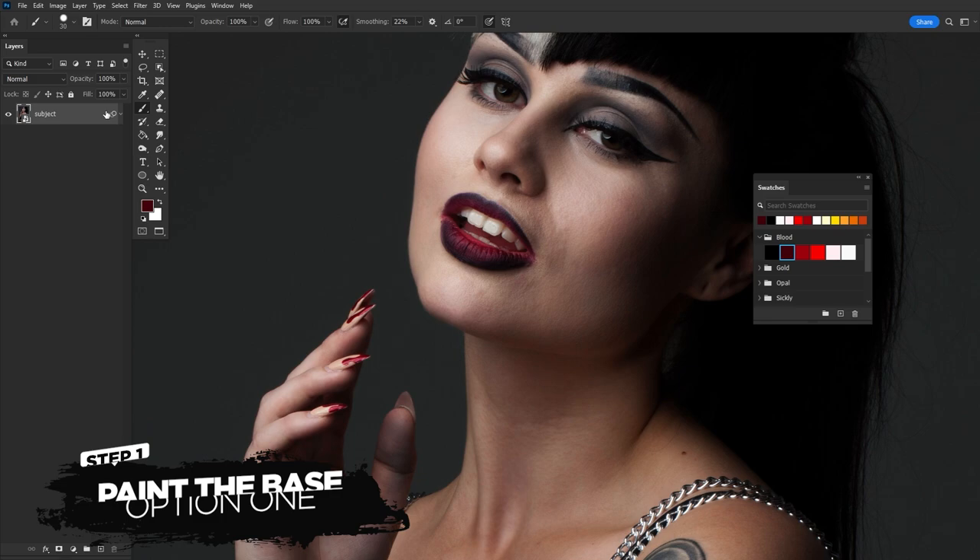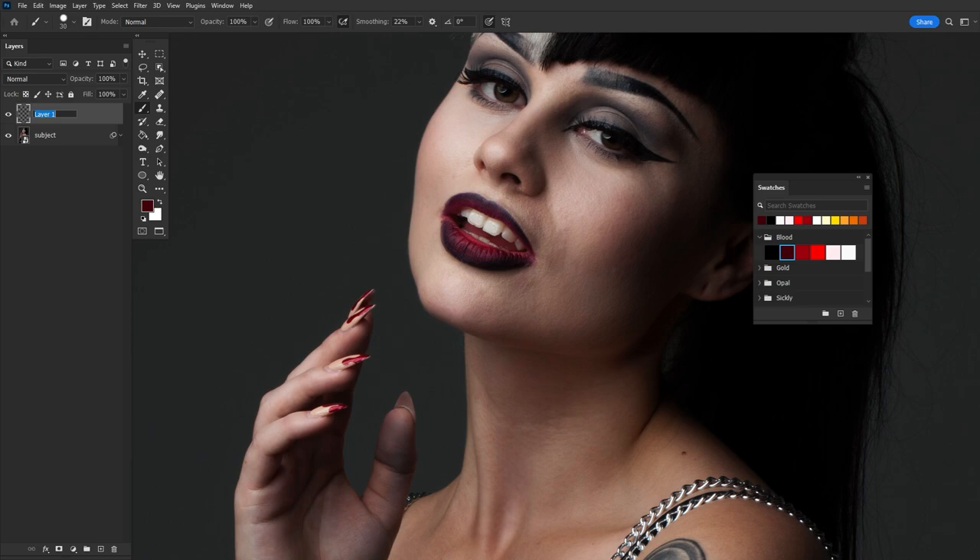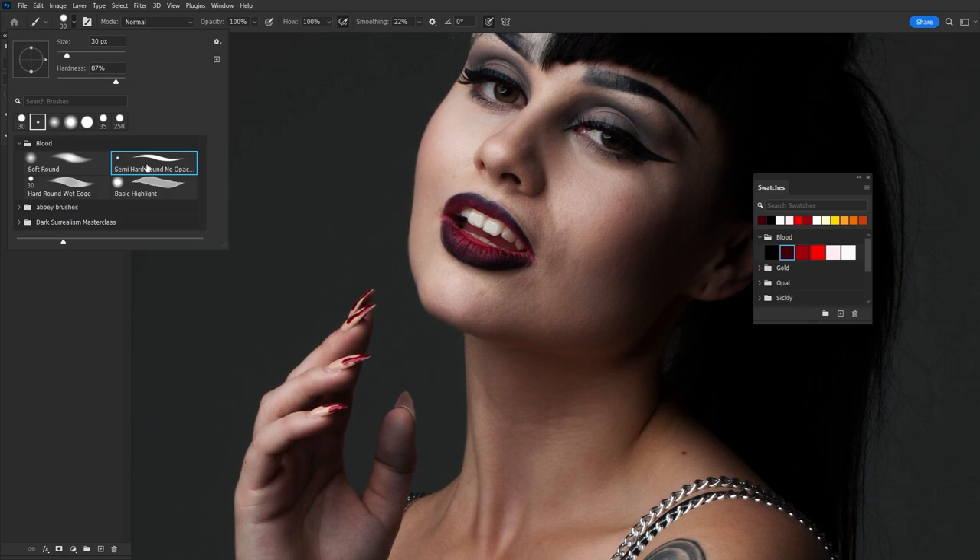First things first, we have to paint the base of our blood - the shape of the drips, splatters, or puddles. I feel like drips are the easiest, so we'll be painting some of those today. Let's create a new layer. We can paint our base one of two ways. Let's start with the most common: blood on skin. Nine out of ten times when painting on skin, I will set my base layer to multiply, and this will give the base very slight transparency so the blood will interact with the natural shadows underneath.